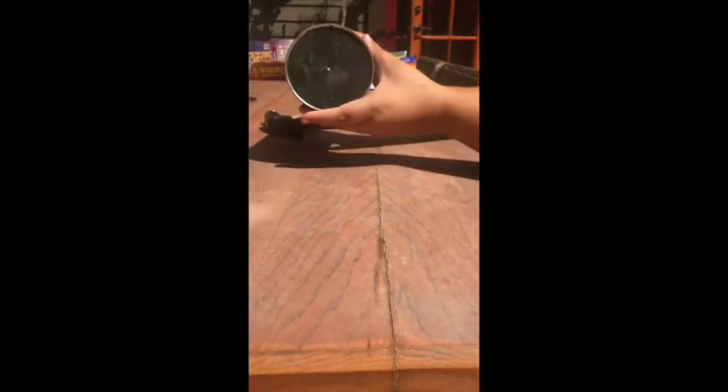Next, go ahead and flip over your can — now we're going to put in our pinhole apparatus. Get a tiny nail, really tiny, and hammer it into the middle of the bottom of your can. Do this gently, and get adult assistance if you need it. See how small that is? That's how small you want the pinhole to be for it to work.